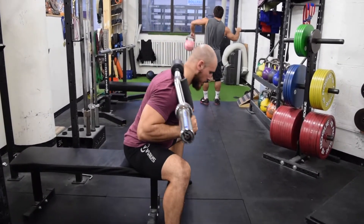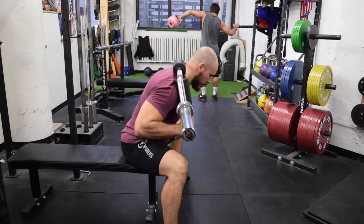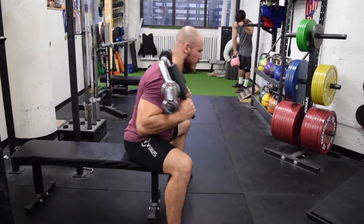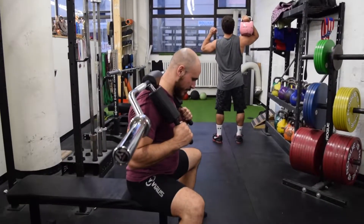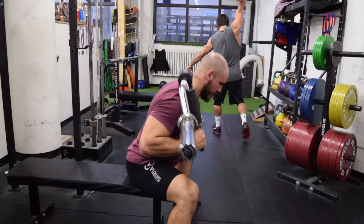Using the safety squat bar puts another layer of difficulty on the seated good morning because the bar puts the load more in front of the body. Be conservative when first doing these because of how it stresses the lower back, but it is important to do exercises like this to make the erector stronger for powerlifting and Olympic weightlifting, because you will sometimes be in compromised positions where the back must be strong when lifting maximal weights.